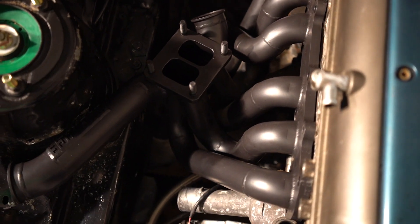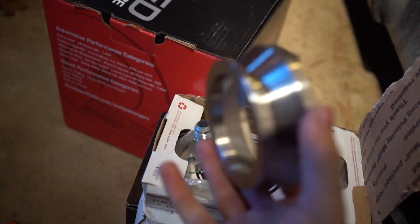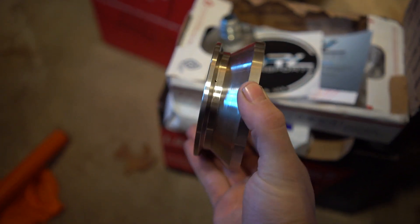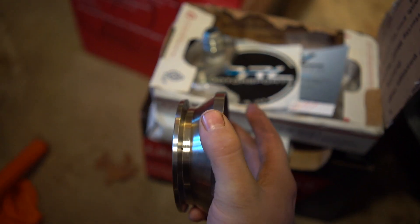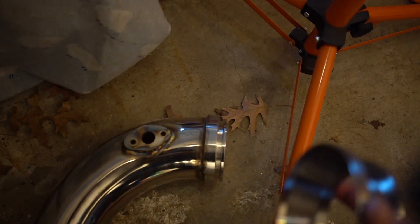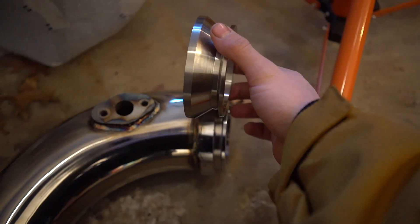The manifold I'm going to be going with is an ETS manifold. The reason why is because the ETS manifold holds the turbo straight to the engine — it doesn't angle it — which I'm hoping the downpipe will work with since it's not angled, and I won't have to get the downpipe all cut up. I am going to have to have the downpipe modified somewhat.